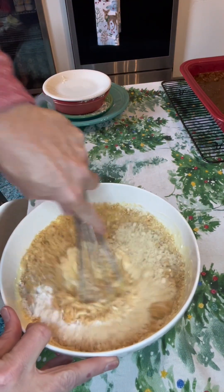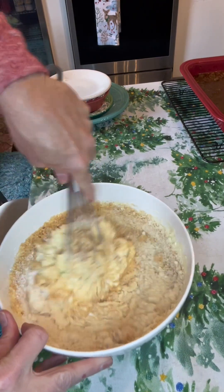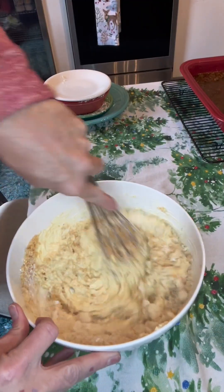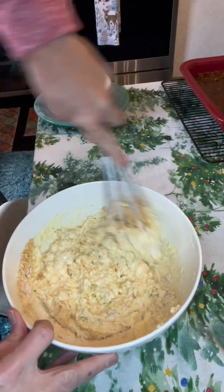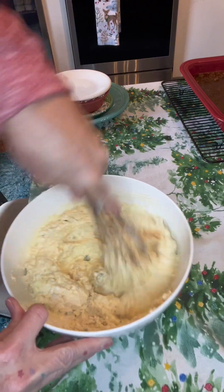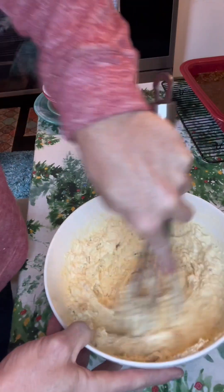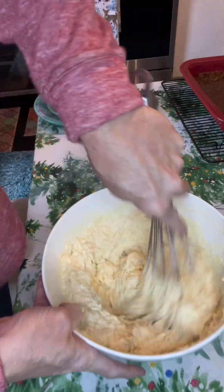Now this would be good just cooking it in a pan, I imagine, but I really want it on top. And you could mix this for days if you wanted to — there's no gluten in here, so you don't have to worry about it getting tough.